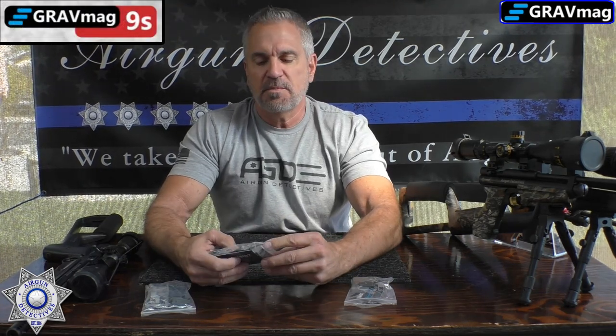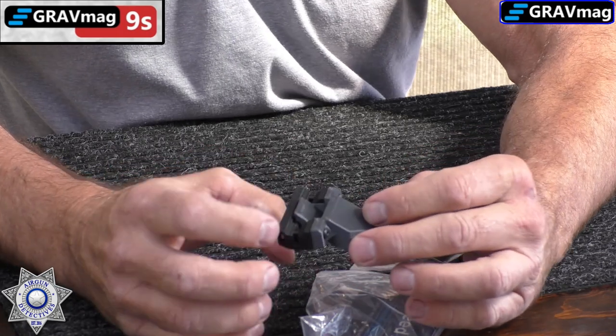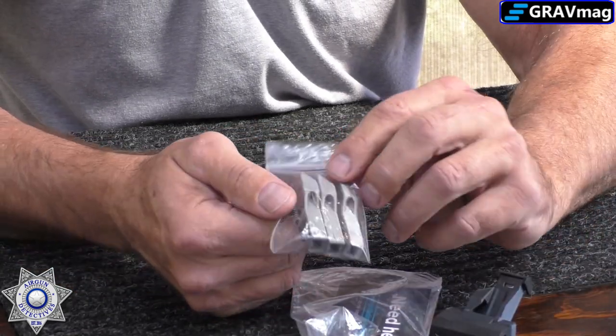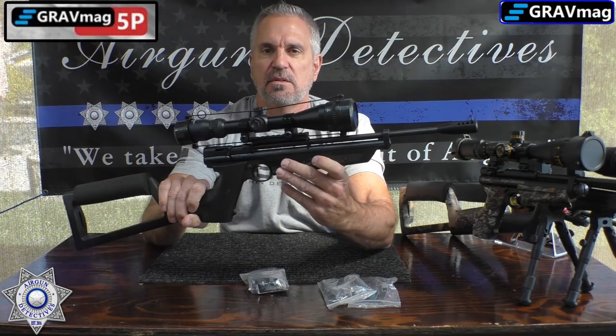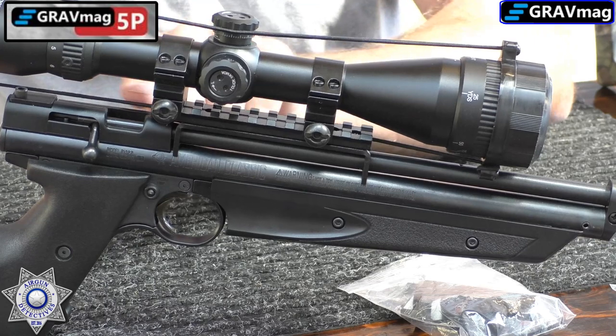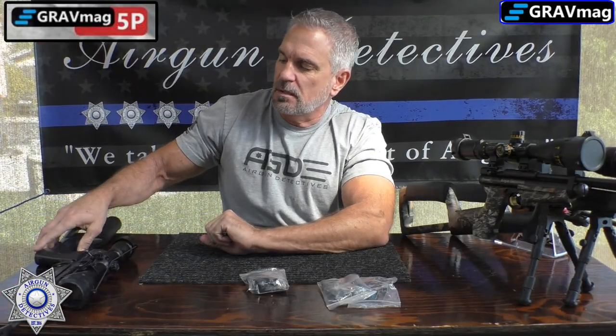Then we have the 9S, which is one of my favorites because it actually holds nine shots. It's the same 3D printed setup but gorgeous — the details are unbelievable. It has the 11mm connection and will mount in two spots, in front and behind the breech. It gives you three tubes for a variety of different pellets. He also makes one for the plastic breech — the 1322s with a plastic breech — so you can use it on any Crosman product with a plastic breech setup.